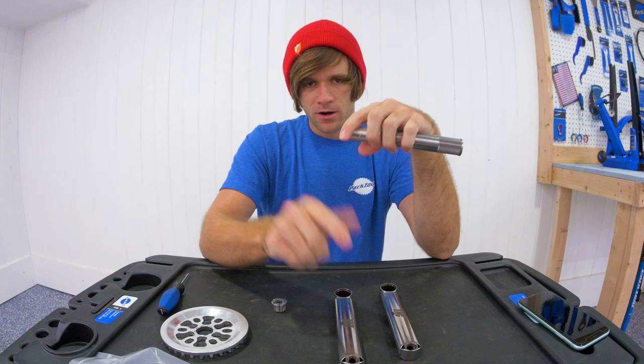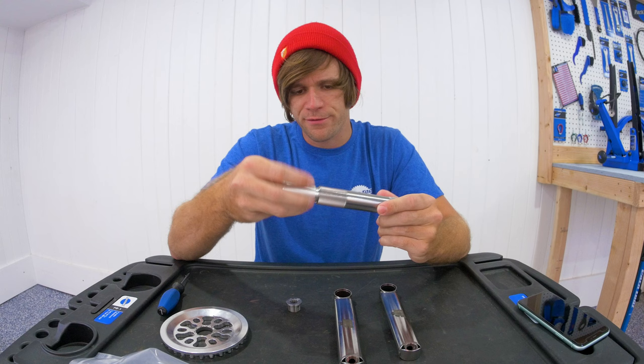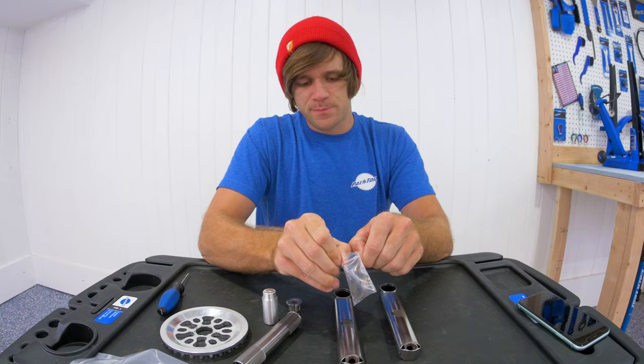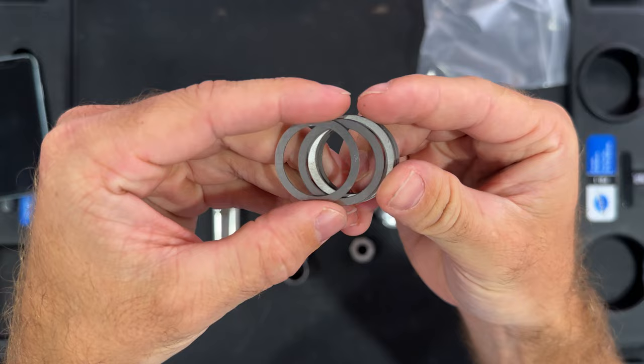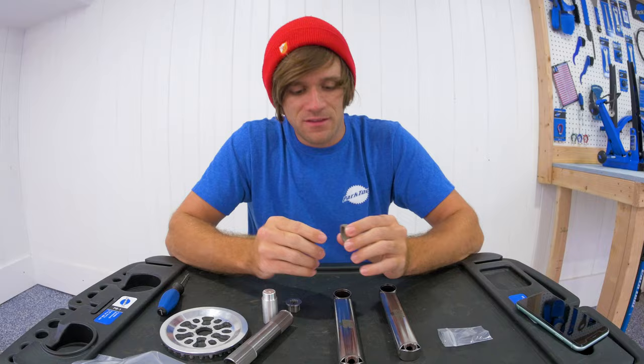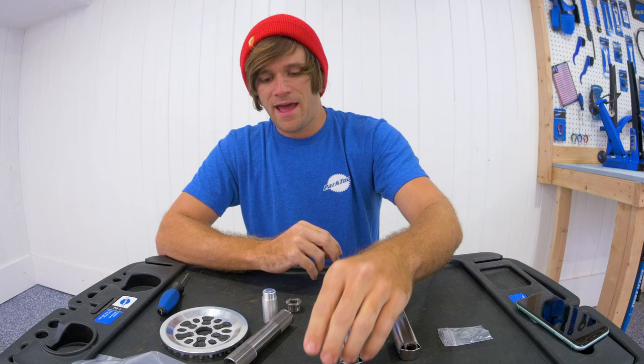I'm going to assume that these bolts and spindle threads are the same on the aluminum cranks and the solid titanium cranks that are also coming. We also have some titanium spacers, because it's somewhat difficult to get quality 24 millimeter aluminum spacers. I found some on Amazon and they suck — they compress over time, deform easily. So I'm really happy to have these titanium ones.